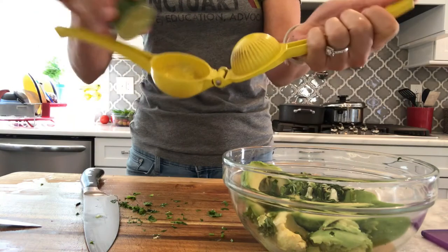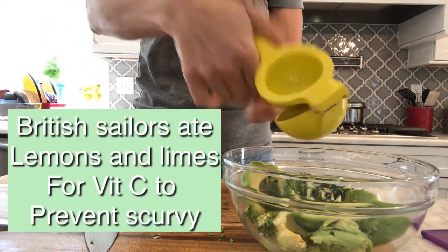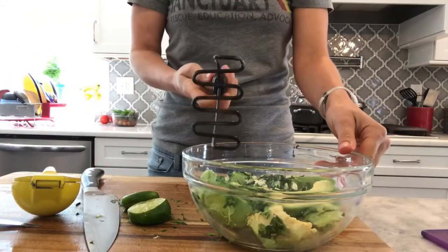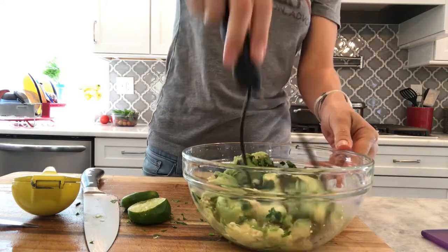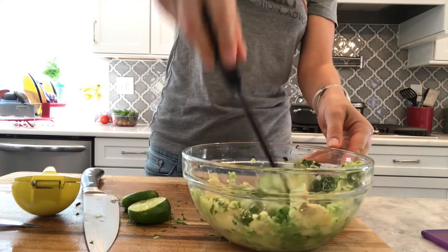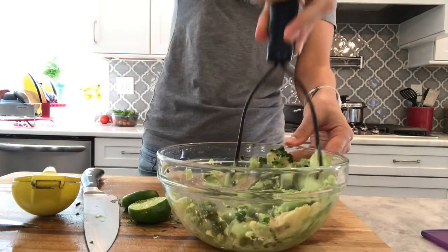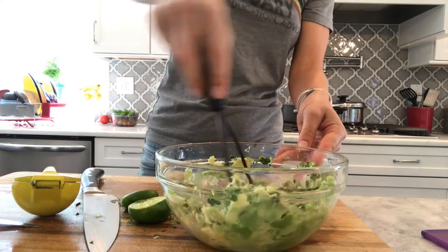Does everybody have one of these lime presses? These are awesome for keeping seeds out, but if you don't have one you can just squeeze your lime. I love lime. Just smush it up with one of these potato mashers — they come in super handy for guacamole. You can try with a fork but I don't think it gets in there as much. Mix it up or smush it until you like it — either really smooth, or if you like it a little chunky like I do, you don't have to do it as much. That's personal preference.